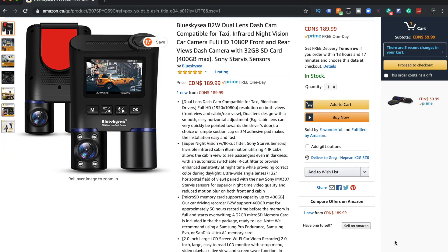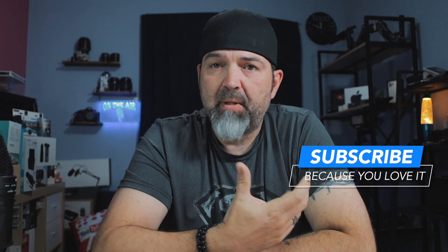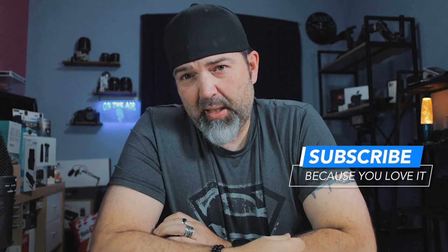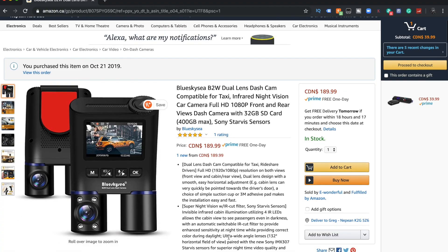Infrared night vision, 1080p. It supports up to a 32 gig to 400 gig SD card — that's crazy. And it uses a Sony Starvis sensor; I don't even know what that means, but if you do, one up for you. There's a whole bunch of things here you guys can read if you choose. I'll put a link in the description so you can go check it out, but that's kind of what the camera looks like.